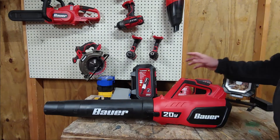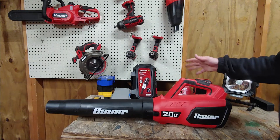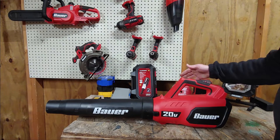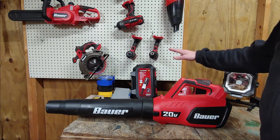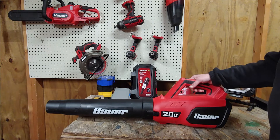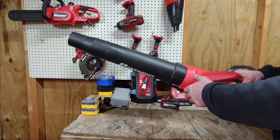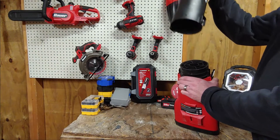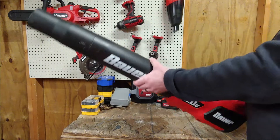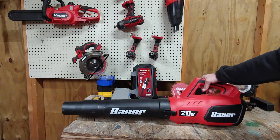All right guys, there's a quick video of me using it. Overall I do like it. For the price, I don't think you can beat it — especially if you're in a different platform. But I like the Bauer because the battery is a little bit cheaper and overall you can usually get a lot of tools brand new, you just have to deal with the box being open, for considerably cheaper. My biggest gripe is of course that the connection on this doesn't seem to be that great.